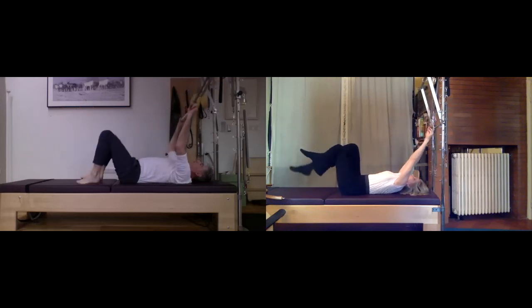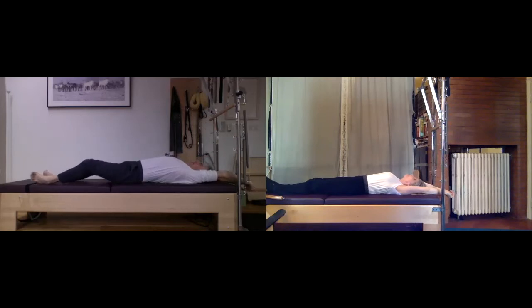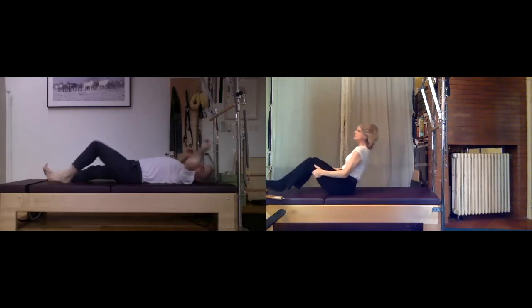Good — release the bar, stretch your arms out overhead, and just breathe into that for a moment. You're going to elongate your entire body. Then hold behind your legs, float your head up, and let's rock up to seated.